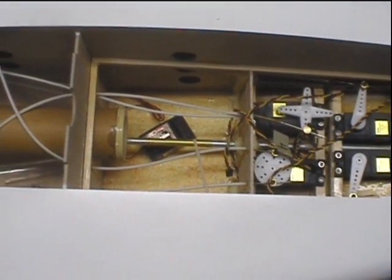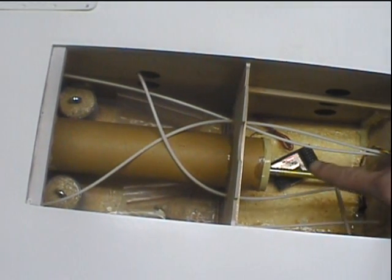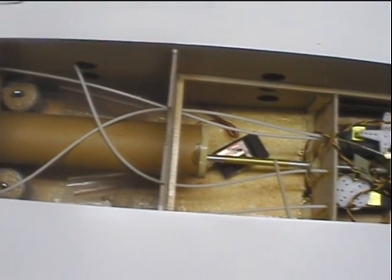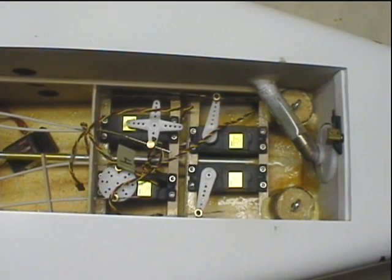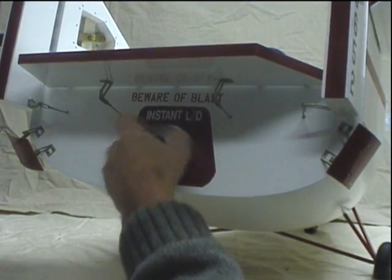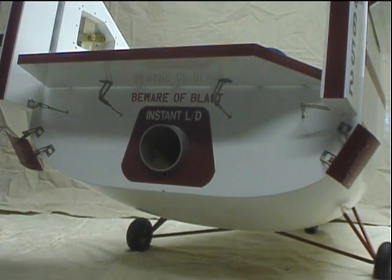That of course is the rocket tube. It'll take either a 29-millimeter or 38-millimeter rocket motor to get it up. Here's what it looks like on the back end — the business end — this is where the rocket goes. It'll take a bigger rocket engine.